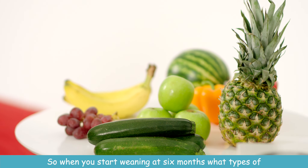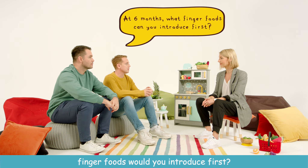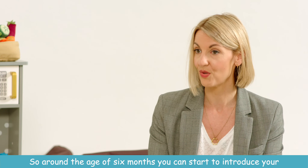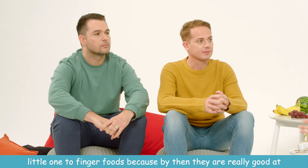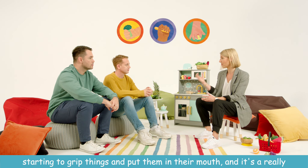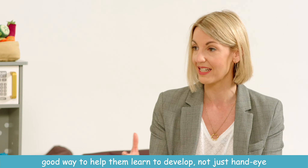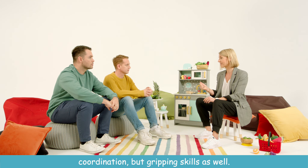So when you start weaning at six months, what types of finger foods would you introduce first? Around the age of six months you can start to introduce your little one to finger foods, because by then they're really good at starting to grip things and put them in their mouth. It's a really good way to help them learn to develop not just hand-eye coordination but gripping skills as well.